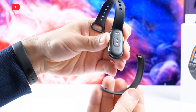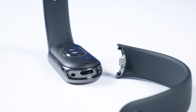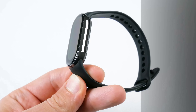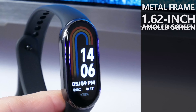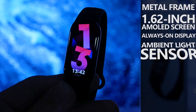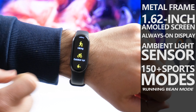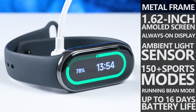One of the main changes in the new fitness tracker is a removable strap. Now there is a large choice of original leather, metal, or even necklace straps. Xiaomi Smart Band 8 also comes with a metal frame, 1.62-inch AMOLED screen with always-on display, a new ambient light sensor, more than 150 sports modes, including the new running pin mode, and up to 16 days of battery life on a single charge.